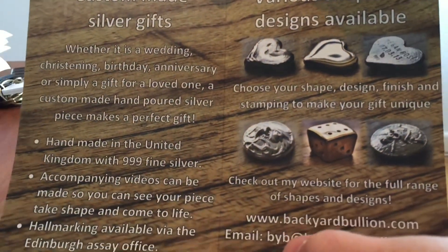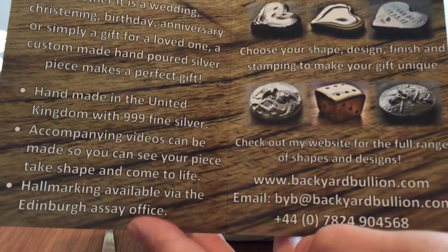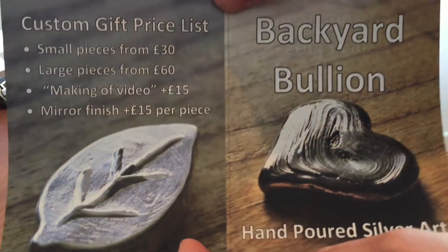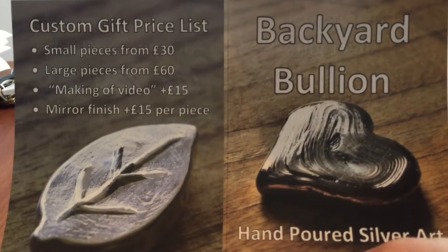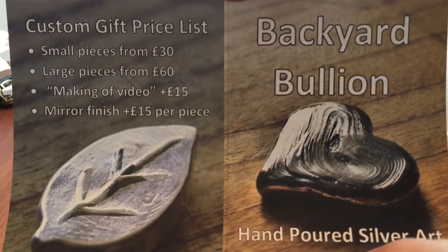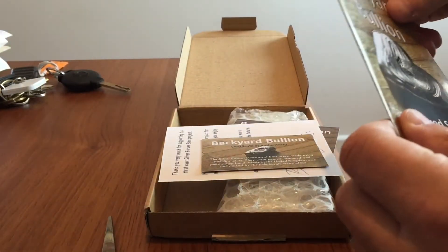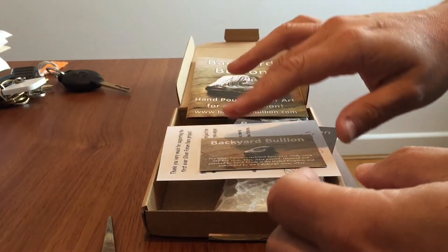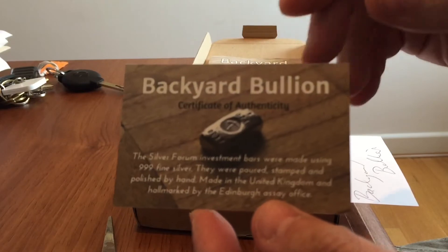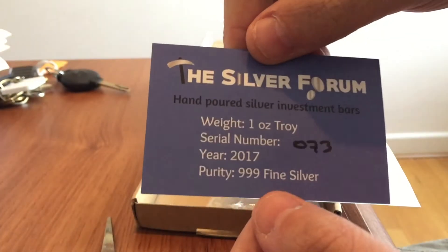Some of the things he makes include a highly polished heart shape, which is great as a Valentine's gift, and it's all beautifully crafted, handmade, with lots of really nice pour lines. Some pieces are highly polished, and he decided to make a series of initially 170, but up to 200 can be minted, of these one troy ounce silver cast bars, and they are pretty spectacular.